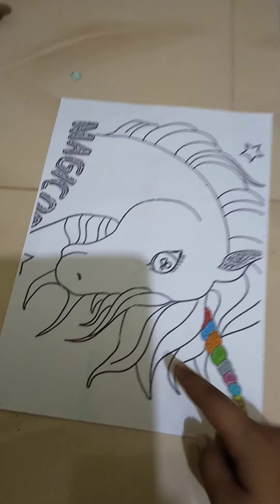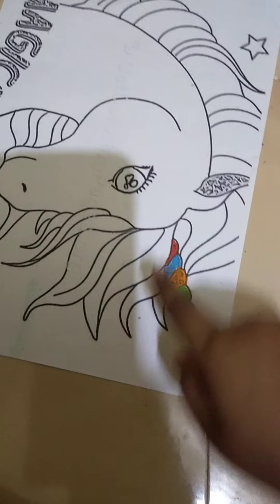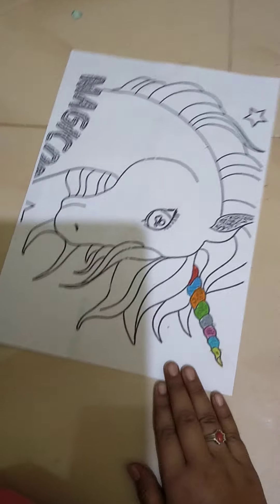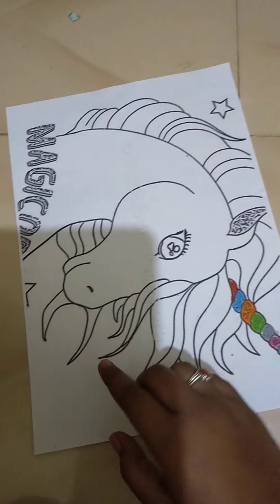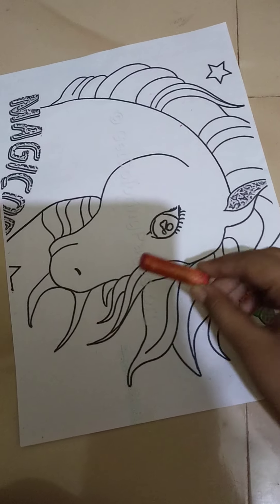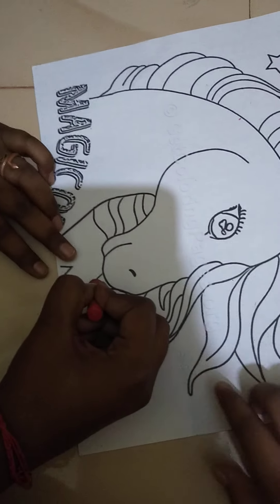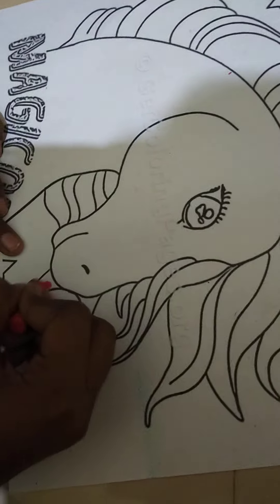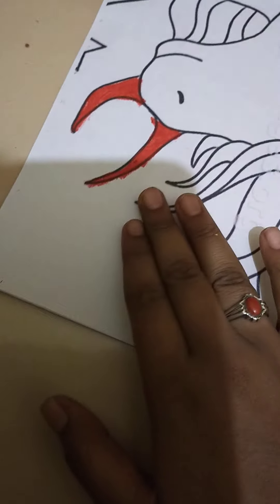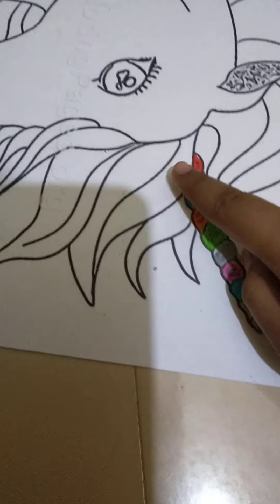Now we are gonna start with the hair. There are so many hairs — you're gonna see these. I'm gonna color all the things in the picture. The hair and eyes we can do last. So we can do the first color, which is red. Red is the first color, so we are gonna color it here. We have successfully finished it with the red color and it's so awesome.